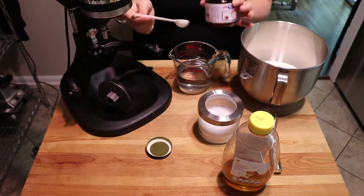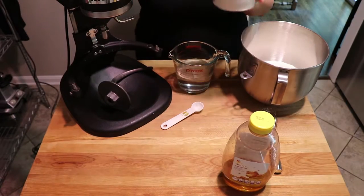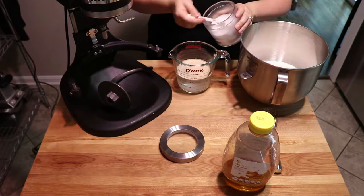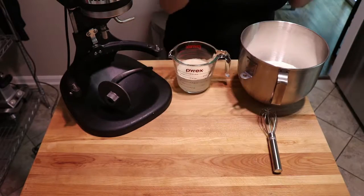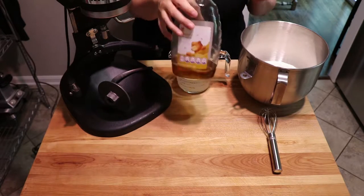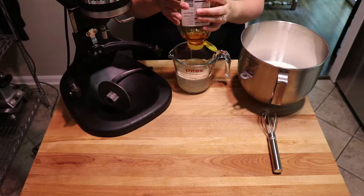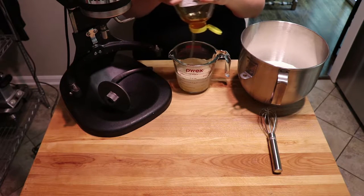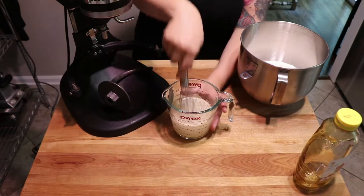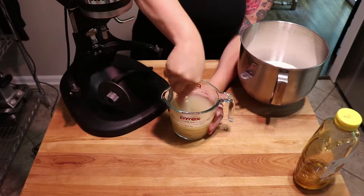First thing we're going to do is add one teaspoon of yeast to our water, and then we are going to add about two teaspoons of kosher salt. I don't really measure the honey — I usually add between one and a half to two tablespoons. I just really give it a good squeeze, count to three — that's seriously how I usually measure out my honey. We're going to give this a good whisk and that's it.